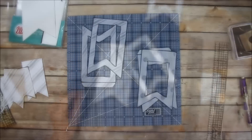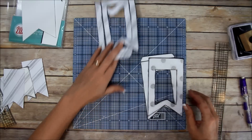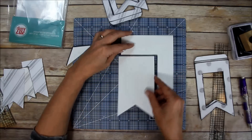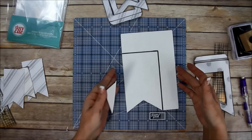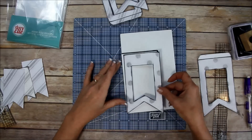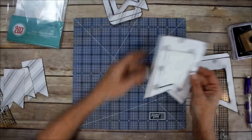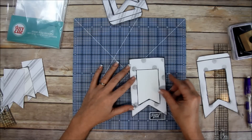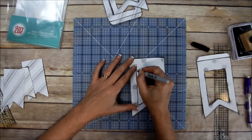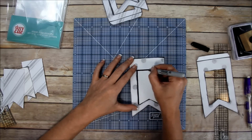I got both sets ready and inked up around the inside edges. For one of these I'm going to use fun foam. I took a square piece and traced around the banner, then trimmed it out with scissors. To get the window in the fun foam, I lay it back down and trace the inside with a Sharpie.